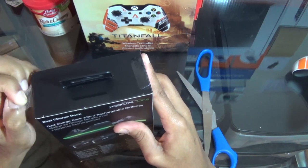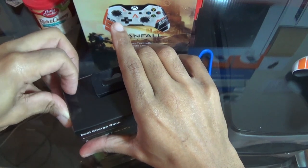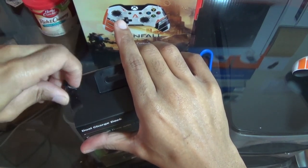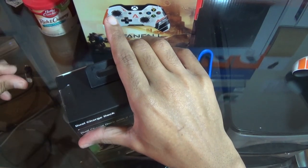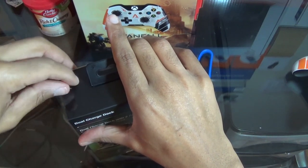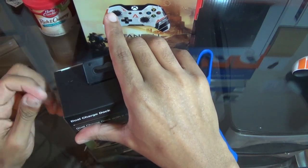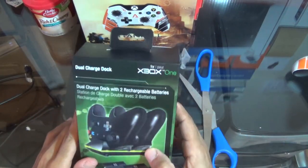I just wanted to get the front part off. Let me know if you bought that new Titanfall Xbox One below. I will be doing a giveaway soon — a charger dock, dock charger, or removable battery charger and stuff like that — so let me know in the comments below which one you'd like.